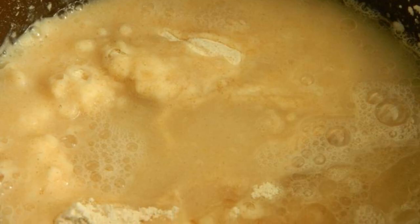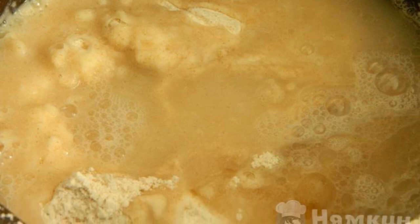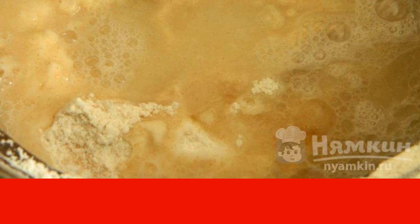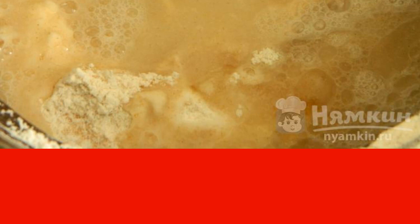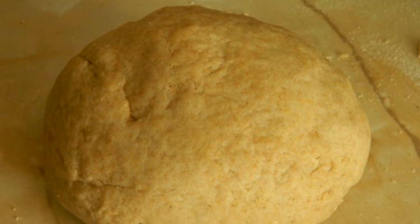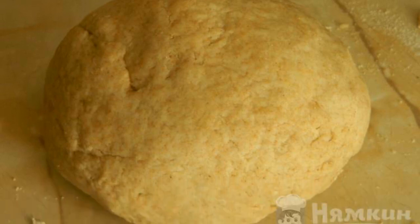In a deep bowl, combine 500 grams of flour, 180 milliliters of boiling water, 1 tsp of salt and sugar, 80 milliliters of vegetable oil, and 2 tablespoons of vodka. Mix it up, knead the dough, and give it a rest for 10 minutes.